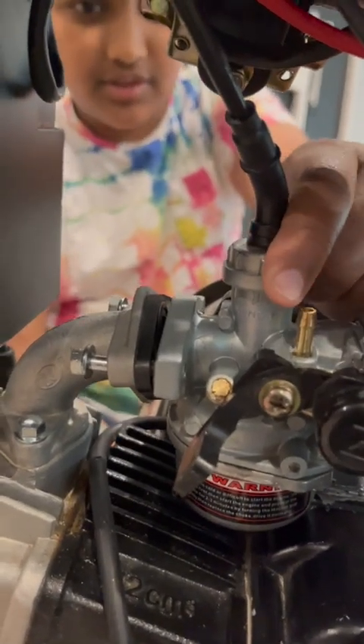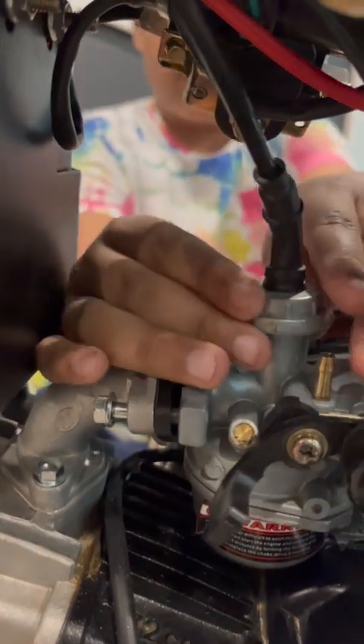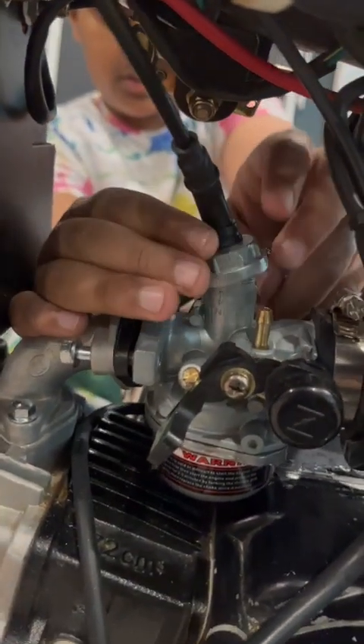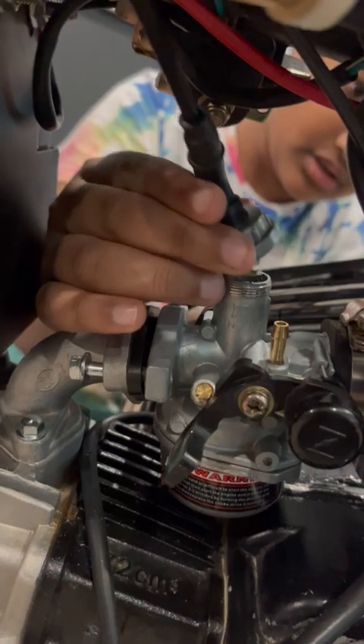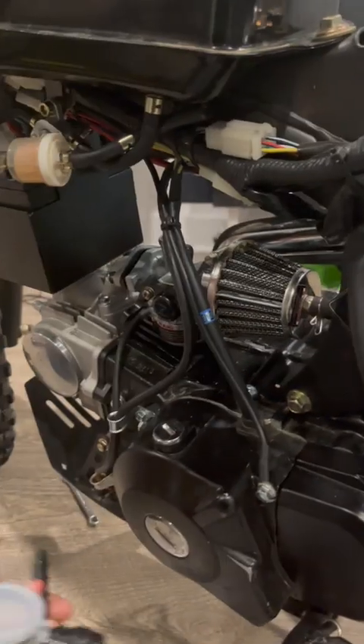We're gonna now open up the throttle cable so we can let this carburetor free. Now I'm removing the air filter so that we can put in the new carburetor.